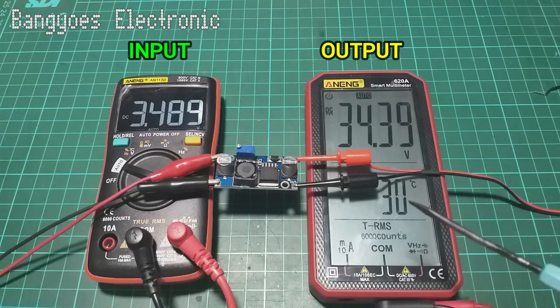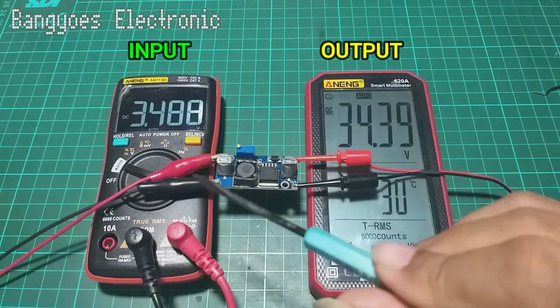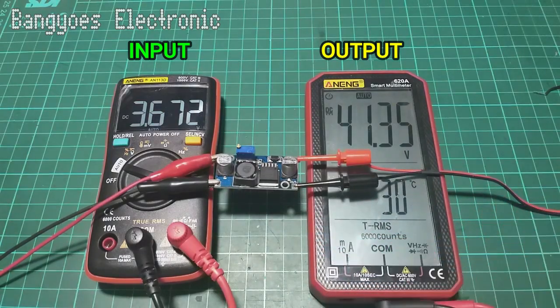Sekarang mari kita naikkan kembali menjadi di atas 3,5 volt. Di sini kita kembalikan input menjadi 3,8 volt maka outputnya akan kembali stabil di 12 volt. Inilah kelemahan dari modul ini, dan di sini akan saya beritahukan bagaimana cara mengatasinya.